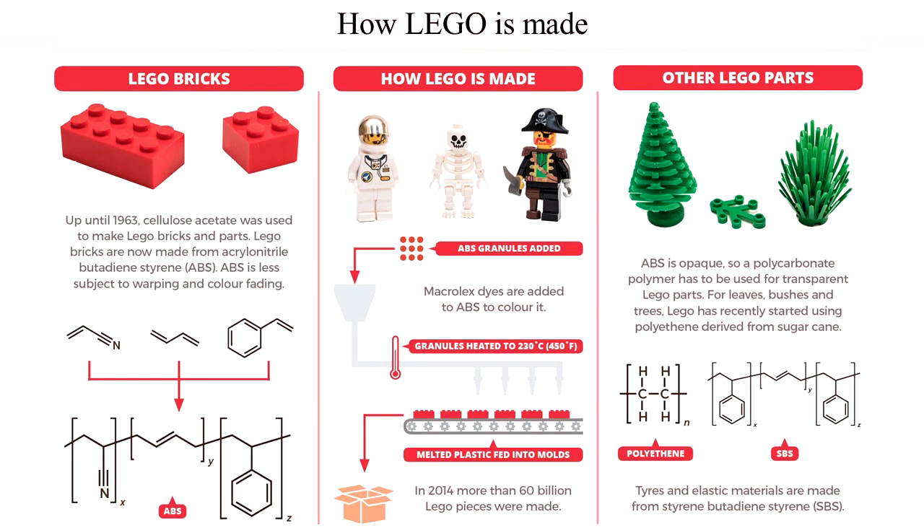How is Lego made? Lego is made from ABS plastic.